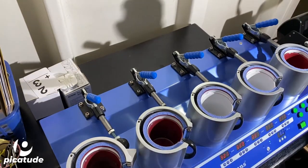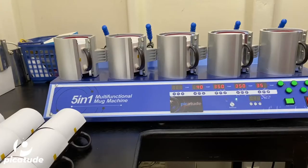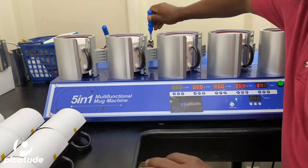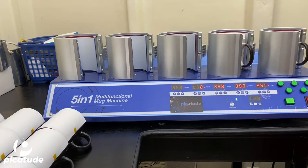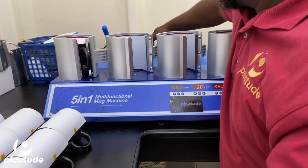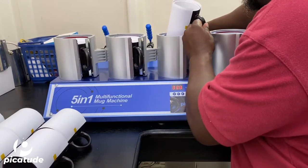This is a top view of me loading the mugs in the press, and this is a front view. I pushed the timer to stop it — it was sped up — just showing you the completion time of the mugs running through the required duration. Now I'm unloading the mugs from the press and loading in another set of 5, then I'll move forward to taking all the transfer paper off the mugs to reveal the images.